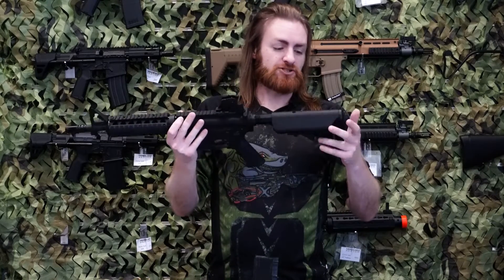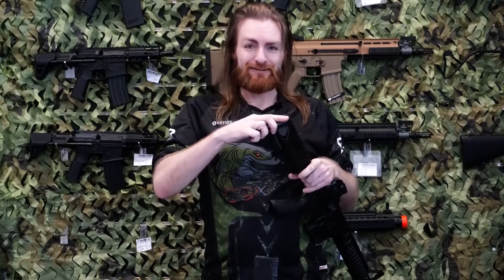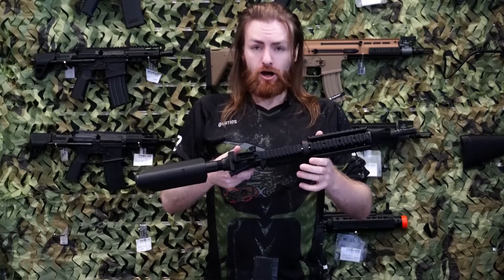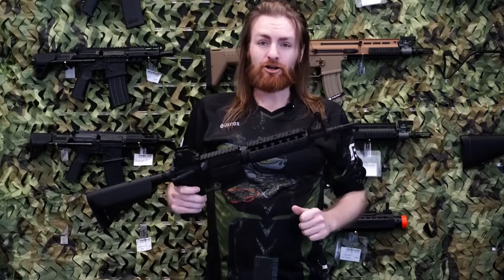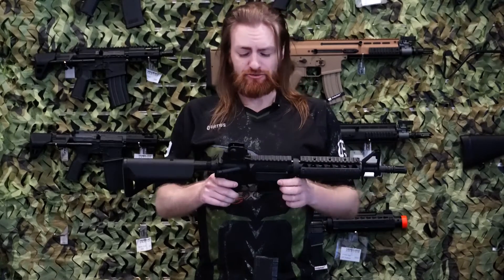Your standard typical buttstock, which — let's have a look — see if the battery can be removed. Yes, there we go. Gotta love that, so you don't have to keep adjusting your stock every time you swap your battery out. And overall, metal gearbox and a nice metal barrel. And as mentioned before, metal hop-up. So this is quite a beautiful little package for well under $300.